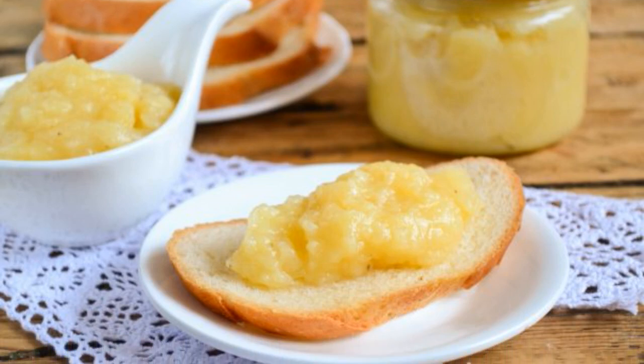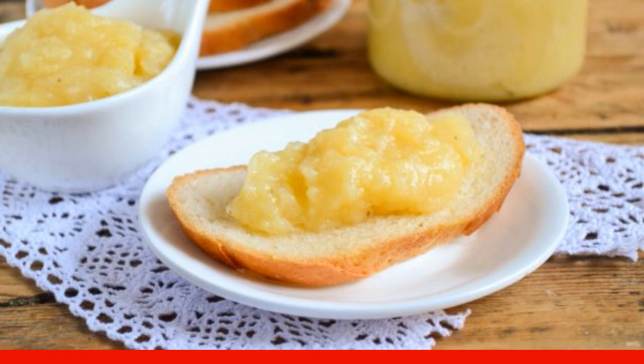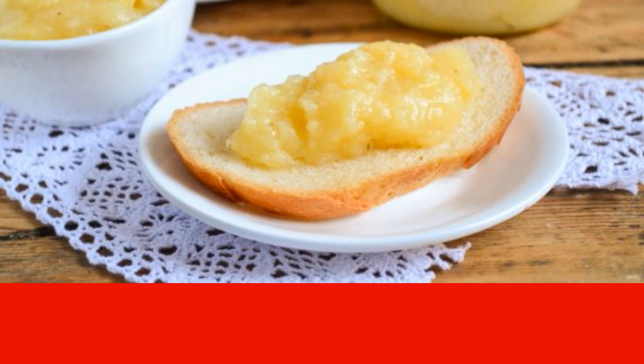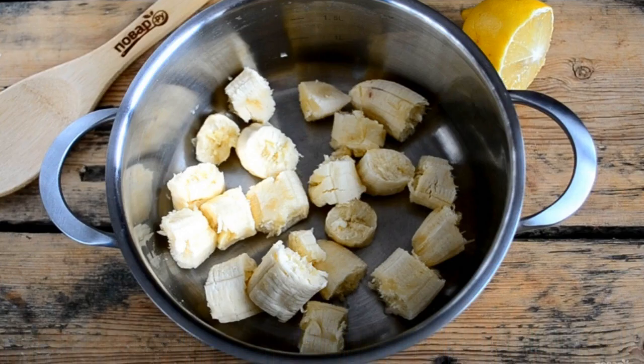Banana oil came to us from America, where it conquered literally everyone. Today I offer you to cook and please your family with a delicious treat. Watch and remember a simple recipe — prepare all the necessary ingredients.